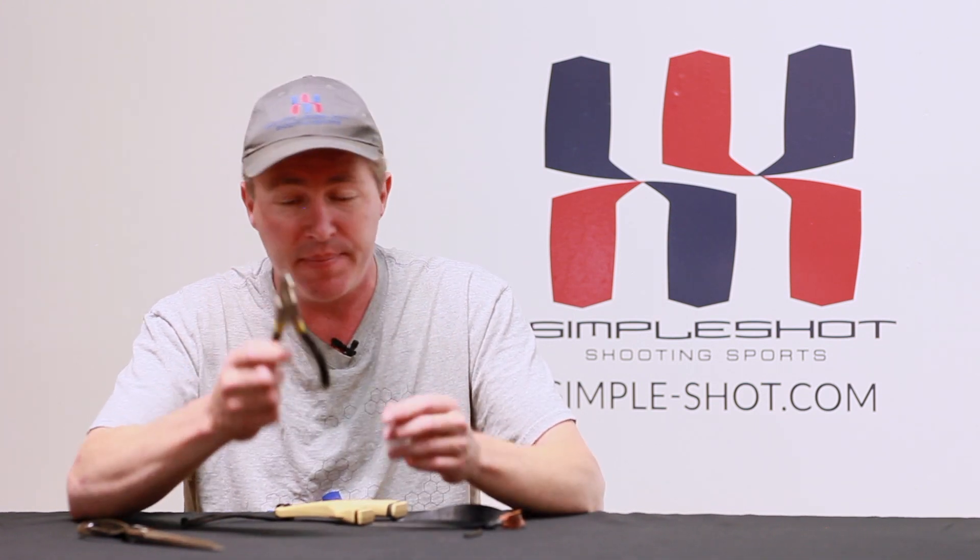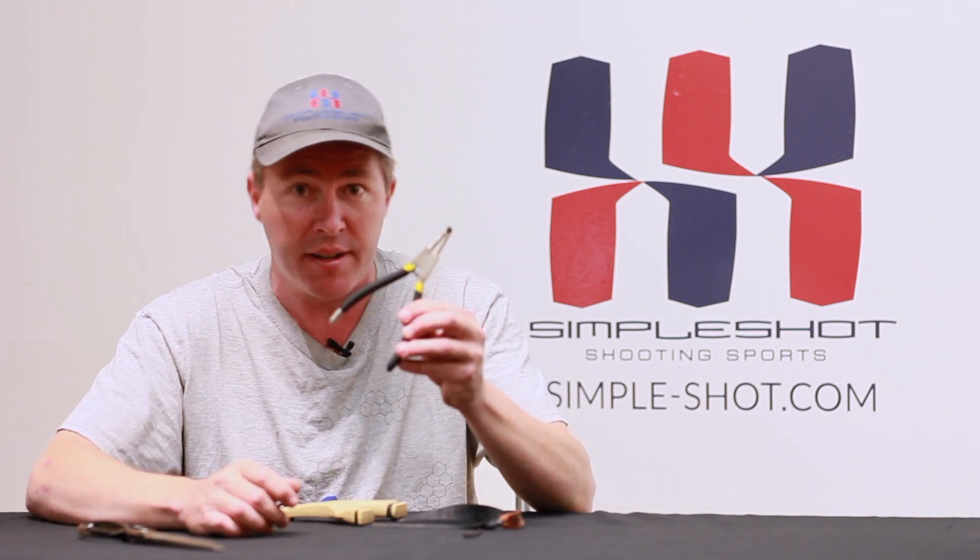Split ring pliers — bring the tips a little bit closer together, may not even need to, and smooth them up. You may not even need to. We found these at Northern Tools and they cost about $6. It's a great tool for making quick band sets. Not much modification needed, but it does make a handy tool for making a quick change band set.